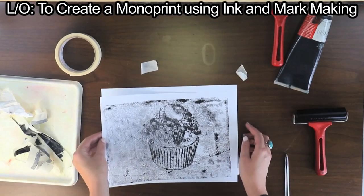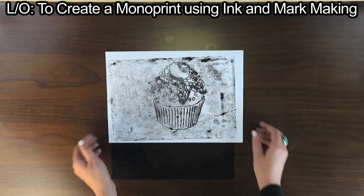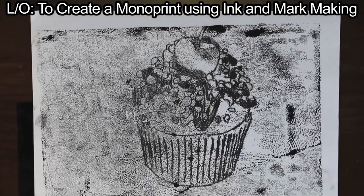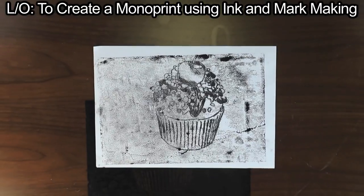You will notice that the biro tracing is not the only place where the ink stuck. There's always an element of surprise in monoprinting. The print is a mirror image of your tracing, and parts are dark due to the pressure of the hand and uneven distribution of ink. This is a method of how to create a monoprint.